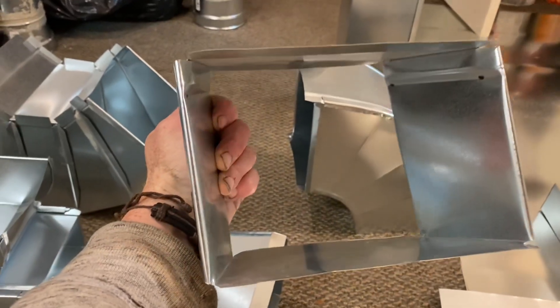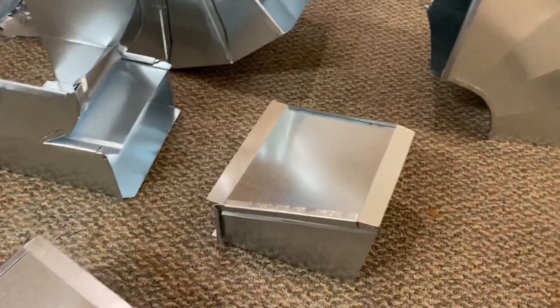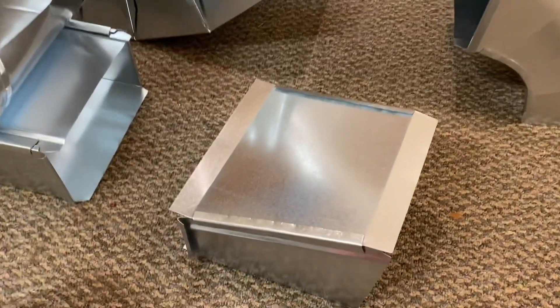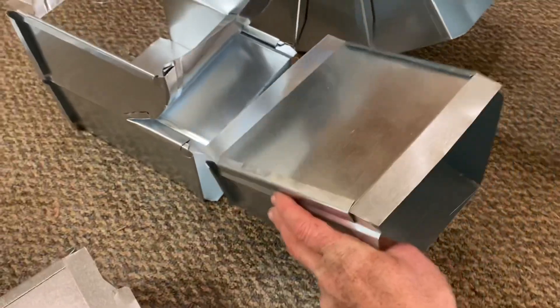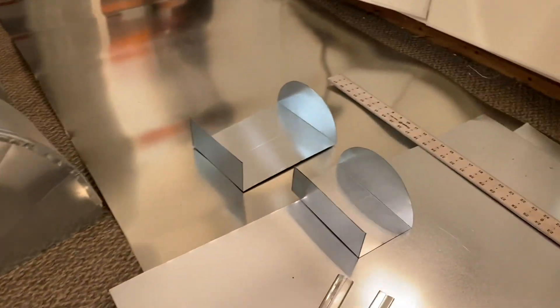What I'm looking at here is just a simple transition from a rectangular to a square profile — I did not end up using this one either, just an example. There was a lot of redos on this because the ductwork installation is so difficult. Every inch was painstakingly measured and had to be redone.